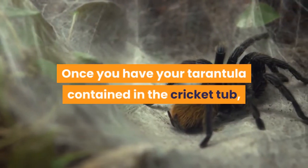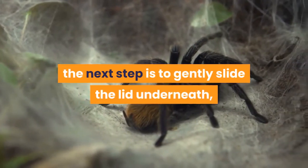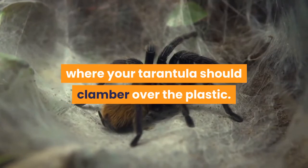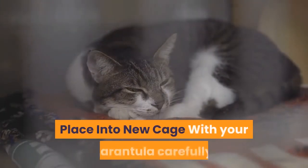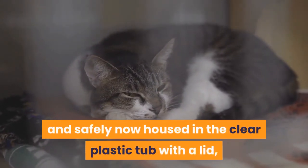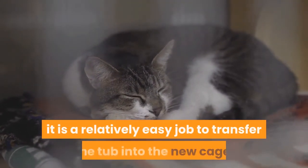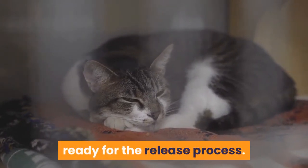Slide the lid underneath. Once you have your tarantula contained in the cricket tub, the next step is to gently slide the lid underneath, where your tarantula should clamber over the plastic. The lid can then be secured in place. With your tarantula carefully and safely now housed in the clear plastic tub with a lid, it is a relatively easy job to transfer the tub into the new cage, ready for the release process.